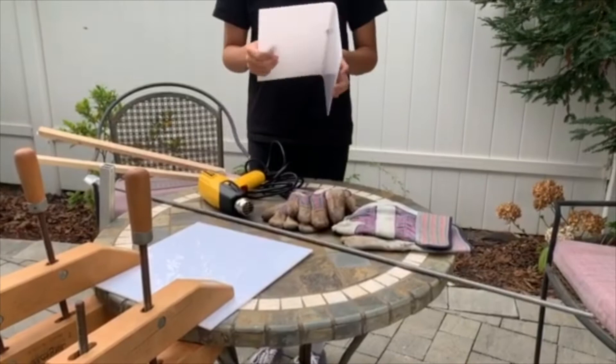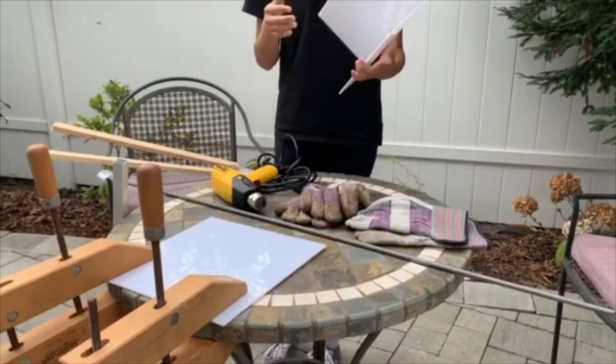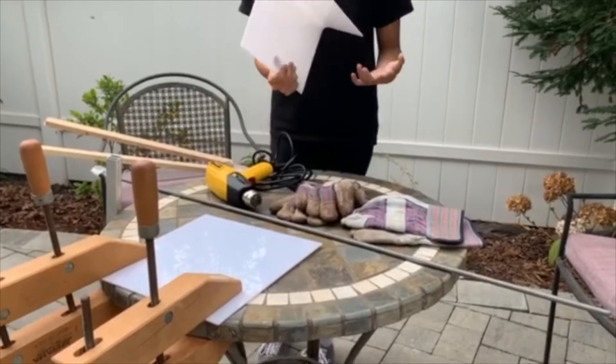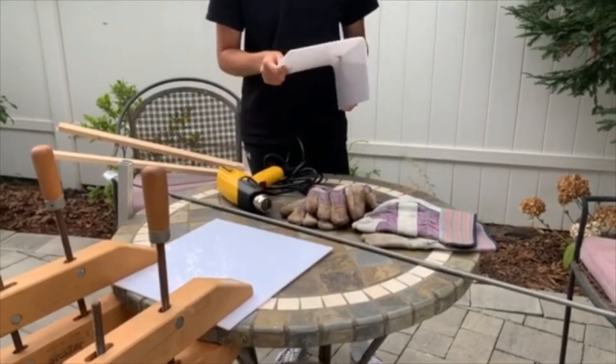Hi guys, in this video we're going to teach you how to bend plastic into whatever angle that you want, and that creates lots of possibilities for your robot or anything else.